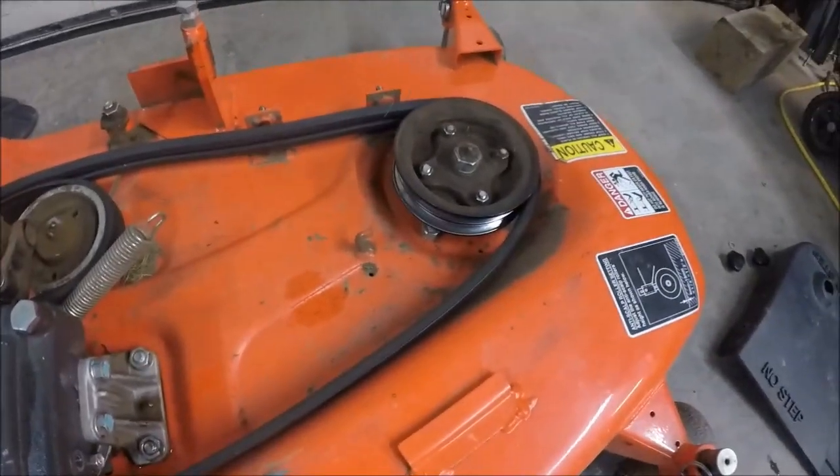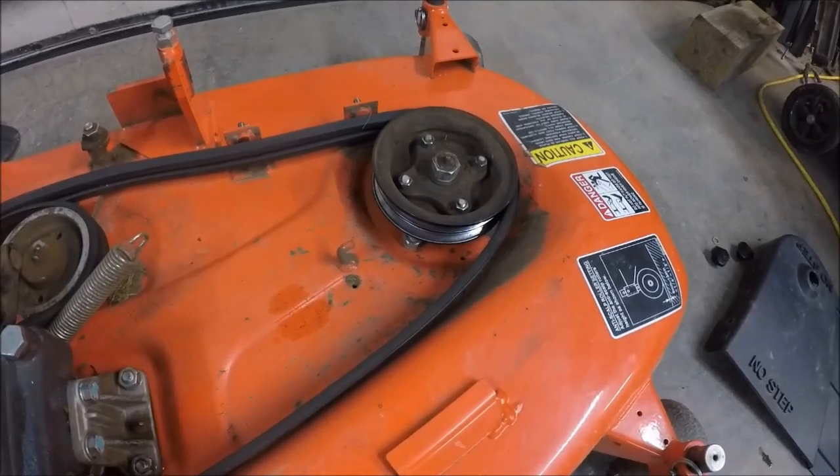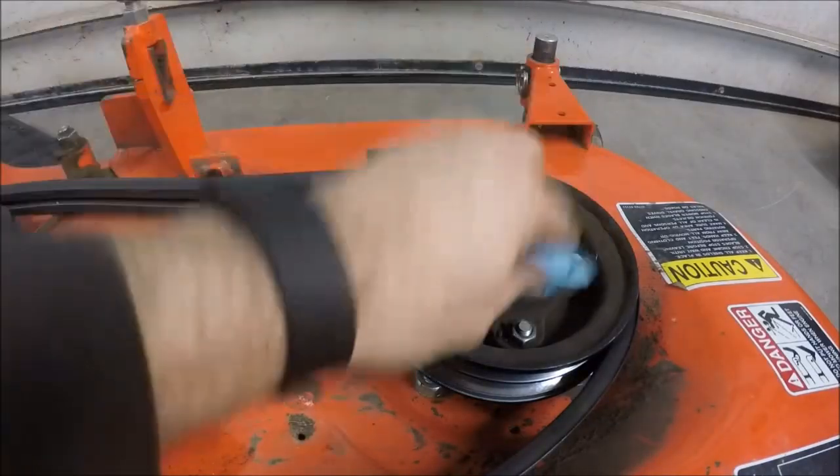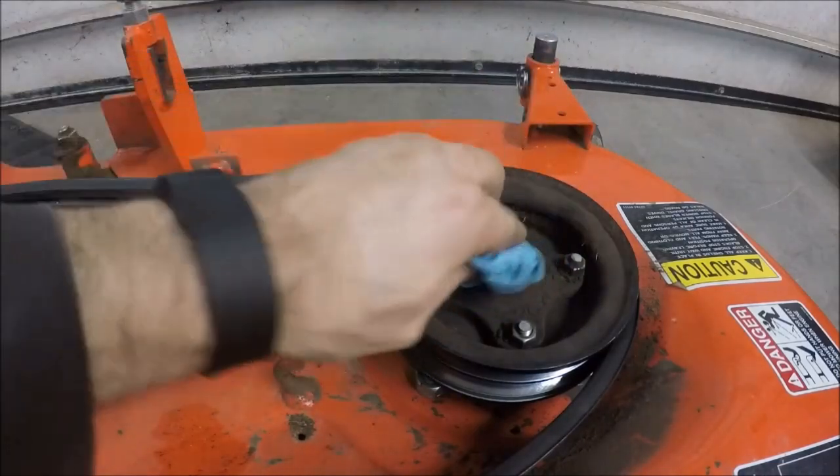With the belt still off, now is a good time to grease the pulleys since there's not any pressure on them. You should always wipe your grease fittings off so that you're not pushing dirt down into the bearing.